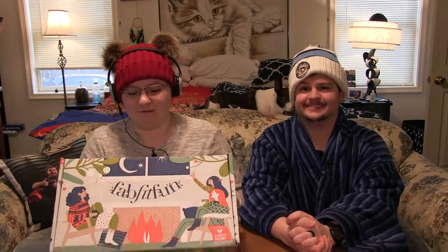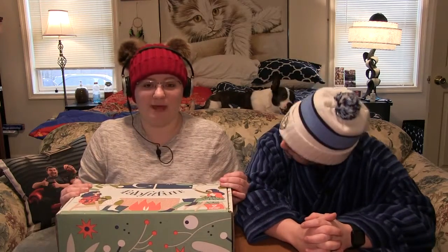Hello everyone and welcome back to the Joe and Maddie show. I am Maddie and this is my husband Joe. These people are really patient — they had to wait a long time for this one. A bunch of stuff came up. It's the most wonderful time of the year: Christmas! We finally are getting to the winter FabFitFun box. I did order some add-ons that were back ordered, which is why my box wouldn't ship. I did end up getting those two items in the mail later.